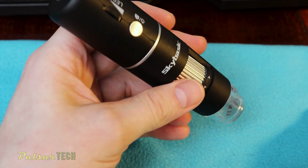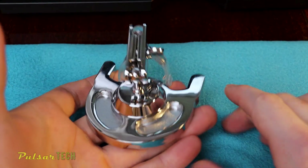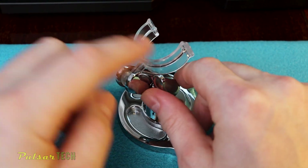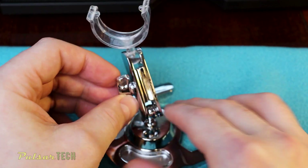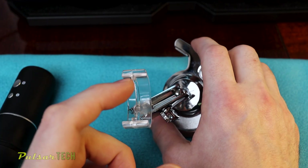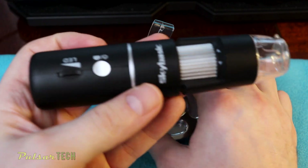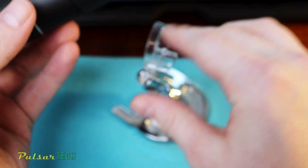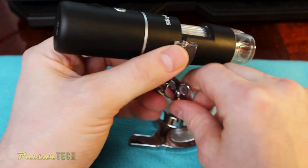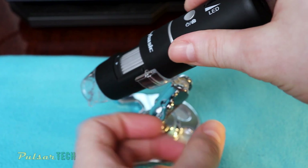The microscope is pretty light and very handy. The stand is made of some polished metal — it feels pretty heavy, heavy enough to hold the microscope. The holding bracket is made of transparent plastic and looks very shiny and stylish. There is a ridge in the middle of the bracket and a groove on the microscope, so you just put the microscope into the groove and adjust it the way you like — you can rotate it 360 degrees.